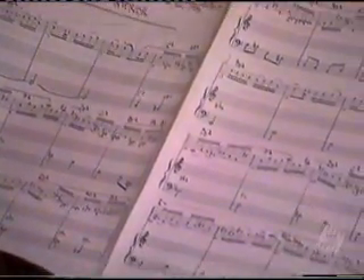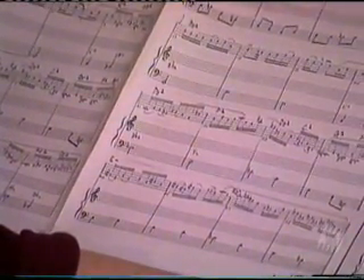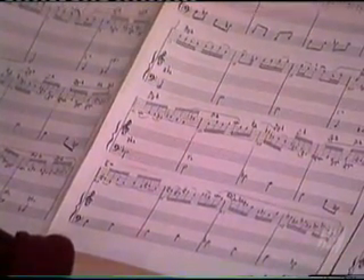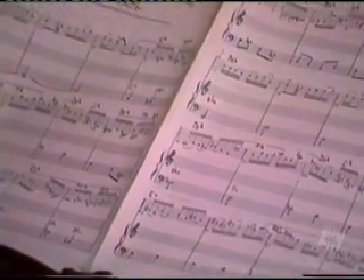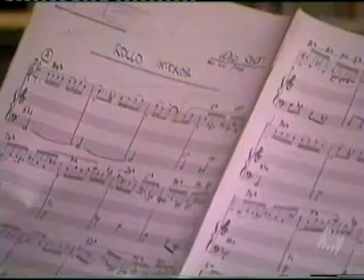It's called Rollo Interior, and this was the lead sheet that I was given. And if you can see that every single chord in here is marked B flat 2, C2, F sharp 2, D flat 2 — everything is a 2 chord.